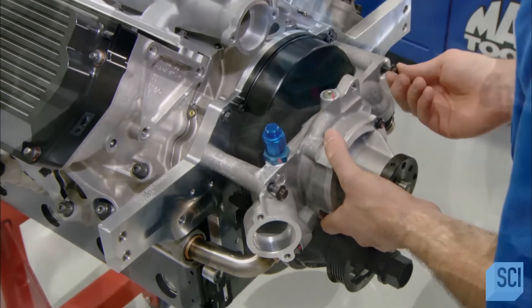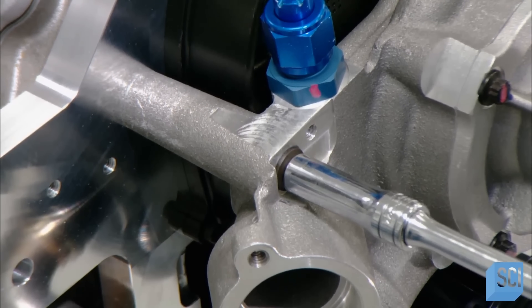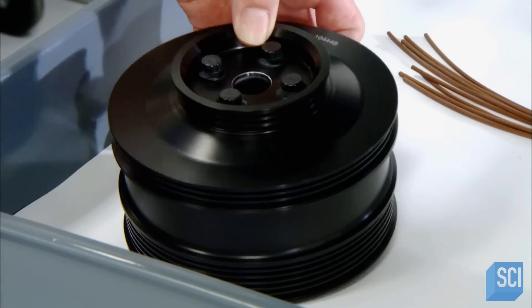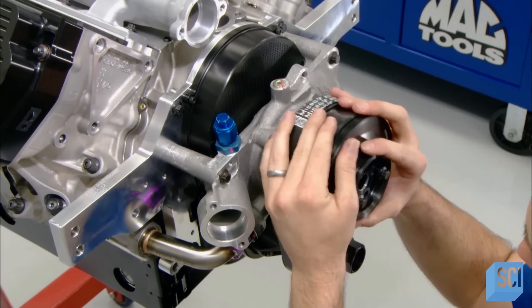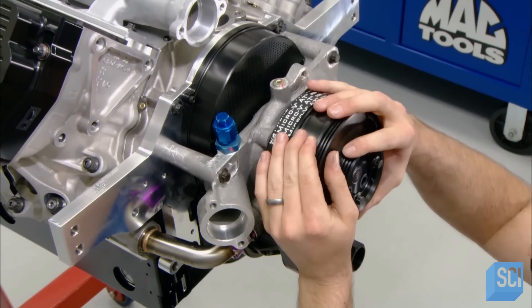The water pump circulates cold water through the engine to prevent overheating. Having absorbed the heat, the water exits the engine via the manifold, then travels to the radiator, which cools it back down. Then the pump, driven by this pulley, sends the water back into the engine to repeat the cycle.